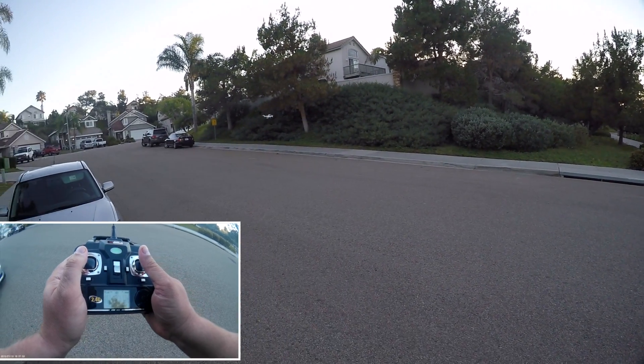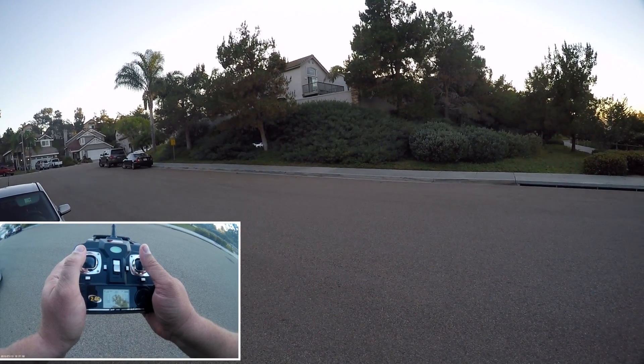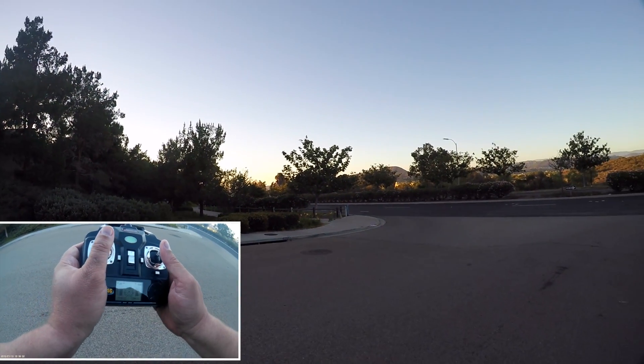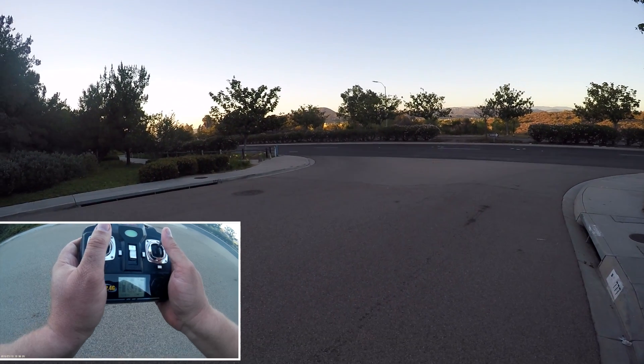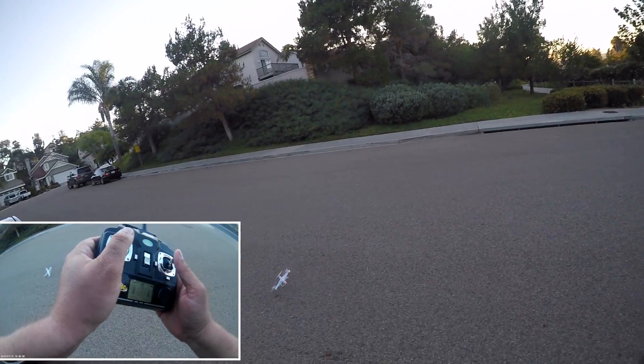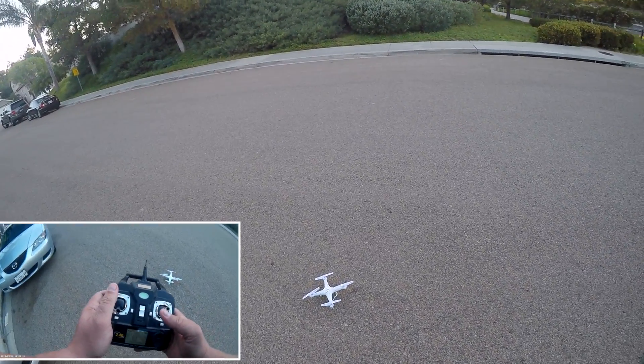I call this side slipping — that's actually kind of fun. I think my battery's getting weak. Yep, that's my battery, but that's head-in flight.